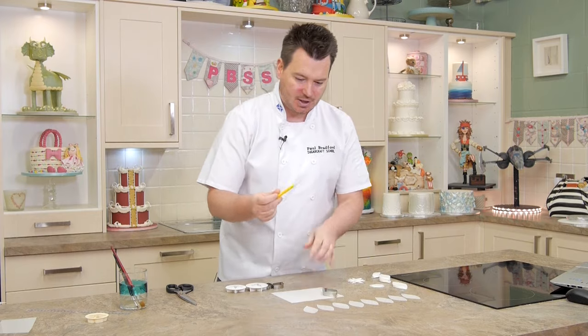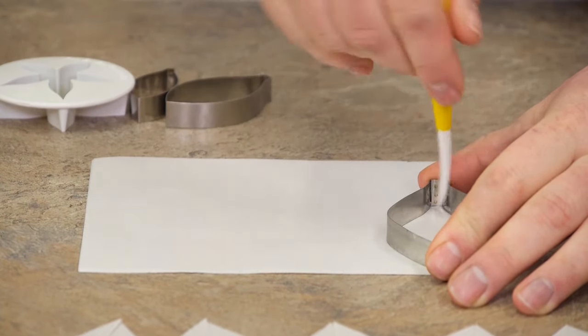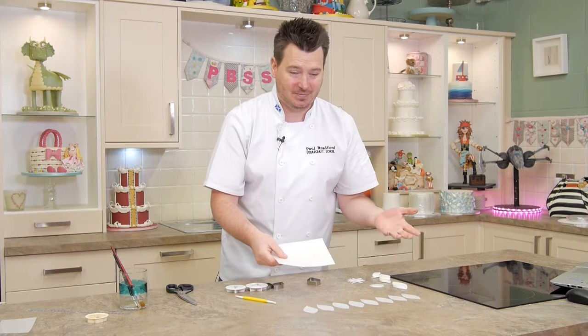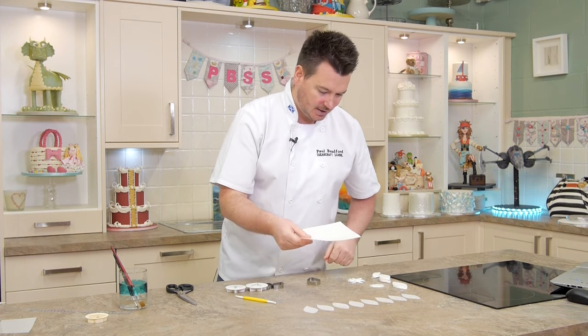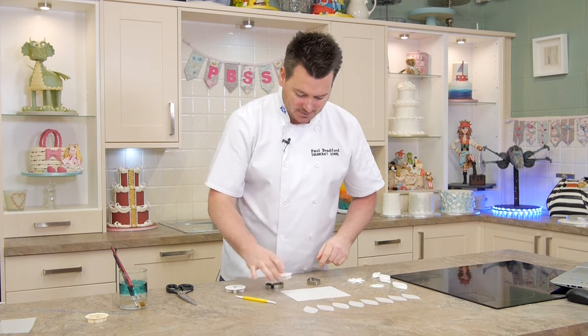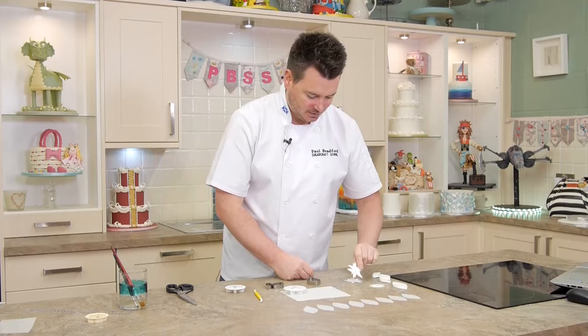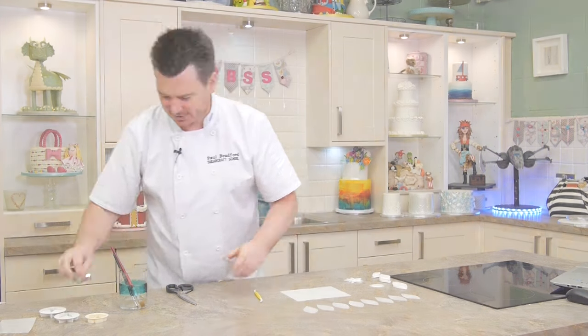Get a sharp object and all we do is just draw around the shape until you get your shape, then cut it out. There's no other easy way to do it unless you've got a stamp punch, which works as well. I did the same with these - just placed that on top, got the tool, drew around, and cut out the little flowers. That's the only way to do it unless you've got the cutters.